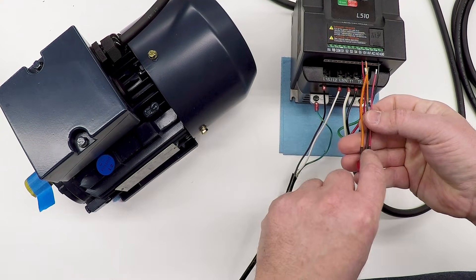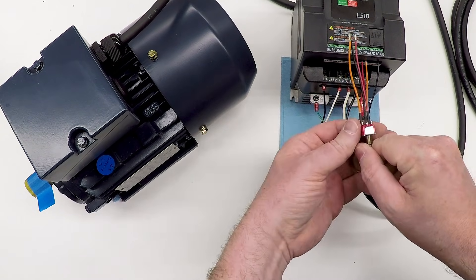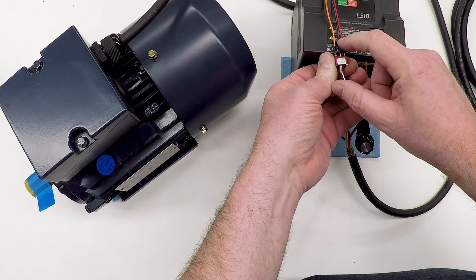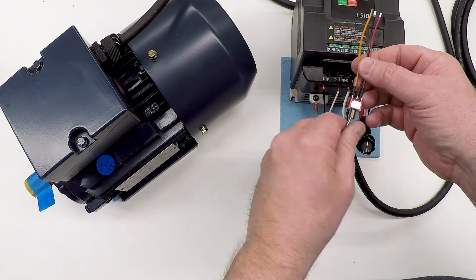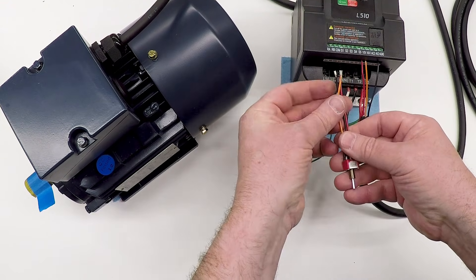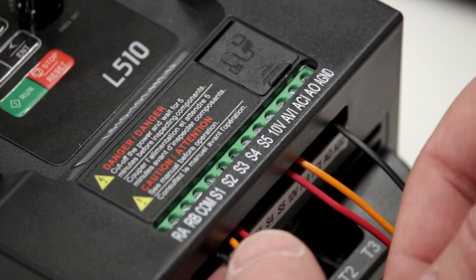For the switch, I have three wires: the center wire is black, which hooks to the common. When the switch goes one direction it connects the common to the orange wire; the other direction connects it to the red wire. So orange is forward — I'll connect the black wire to common, and the red and orange wires to S1 and S2.